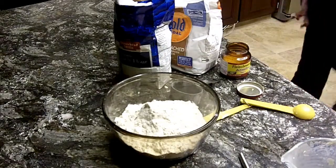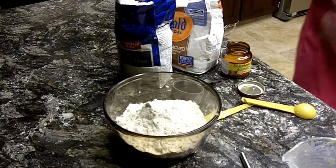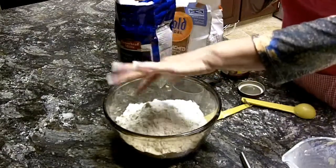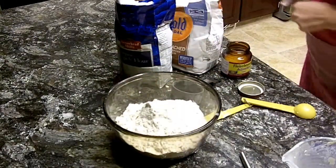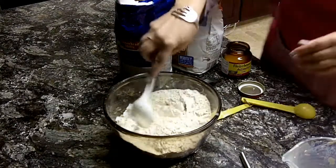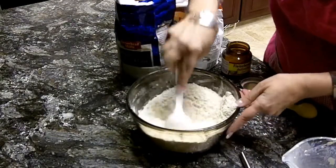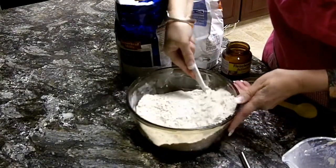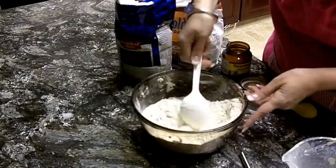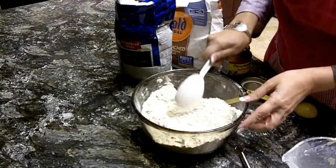While we wait for the yeast, we also need a half a teaspoon of salt. I'm not an exact baker, so there's about that. Mix the salt into the flour so that we're ready to go when I come back with the yeast. It'll take about thirty minutes for the yeast to double, and then we'll put this all together.